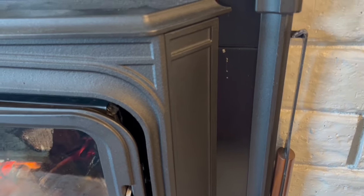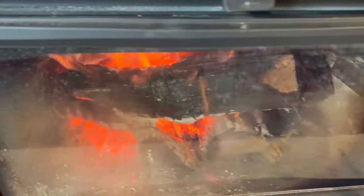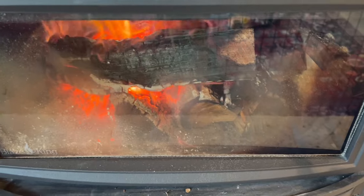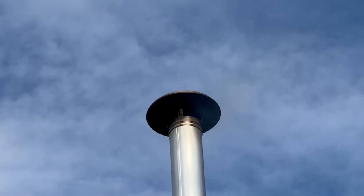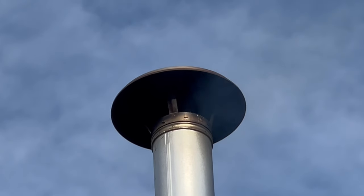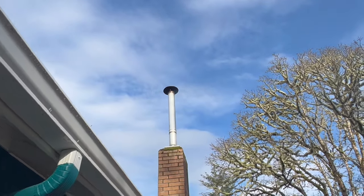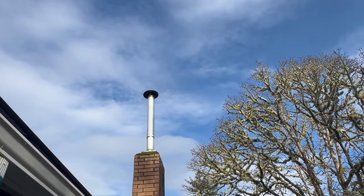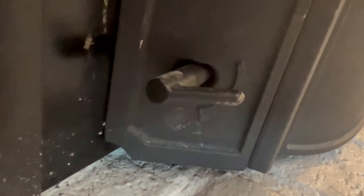Our particular fireplace tool hangs right beside the fireplace insert — it's really good for the bypass, the damper, or as a short poker. The catalytic converter is running and there's no smoke, just a little bit of heat shimmer. From the street it's clean — there's nothing, and that's what you should see. We're five minutes after pushing the bypass in, and I'm going to move the damper to about 70 percent and leave it there for a little bit.